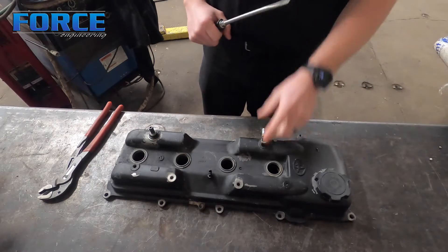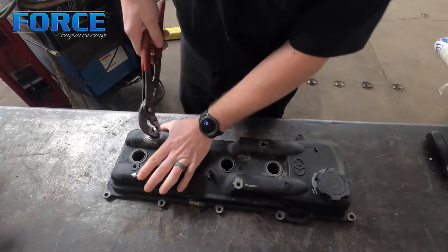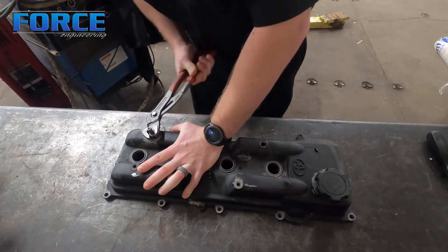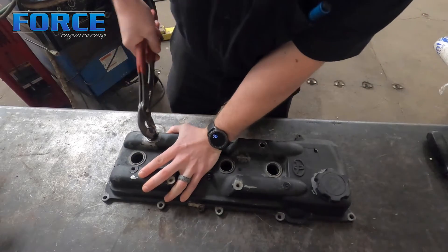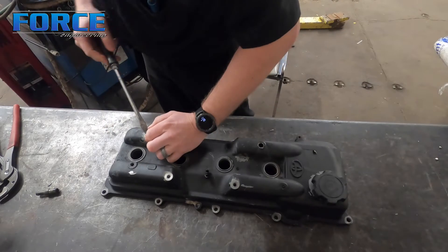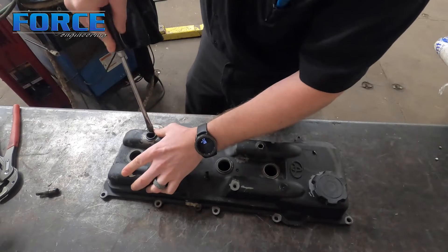I've never worked on one of these old covers, so I really don't know how these fittings come out of here. I'm going to try to just wiggle this thing out. This one is obviously just a rubber grommet - see if I can get that guy to come out of there. This goes in a Toyota, an old Tacoma - I think it's like a mid-80s Tacoma.